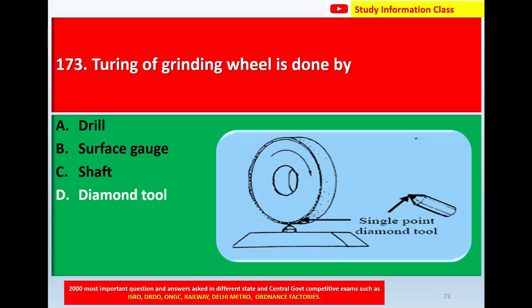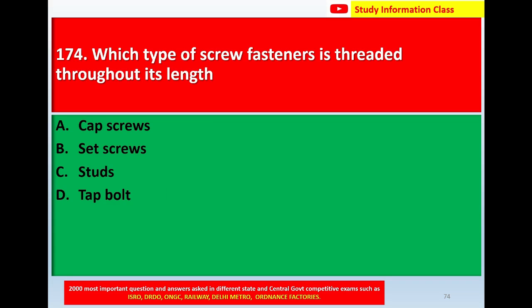This is the picture of a diamond. The turning of a grinding wheel is done by single point diamond tools. The correct answer for question number 173 is Option D, diamond tool.